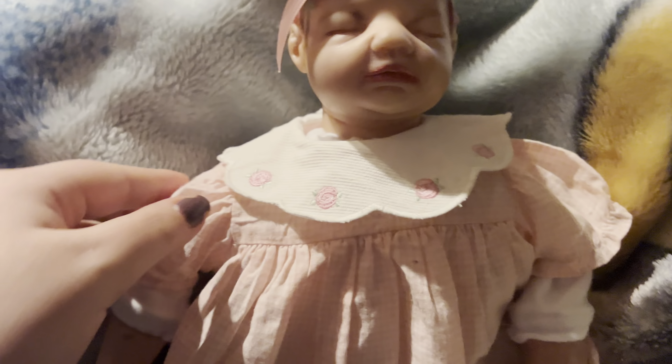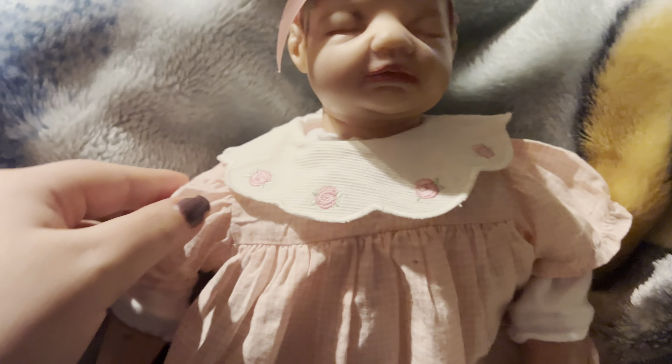This is her outfit — she's wearing a Bitty Baby American Girl birthday outfit. Her arms are supposed to be super loose with not really anything in there, so you can stick your fingers in the back of her and make her like a puppet so her hands can move and stuff.